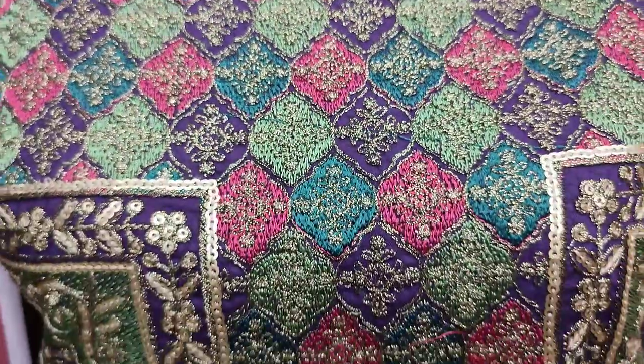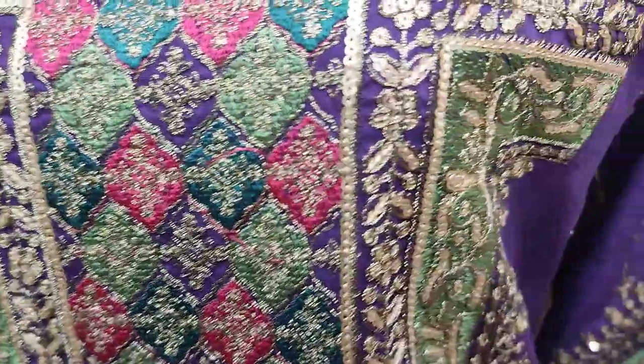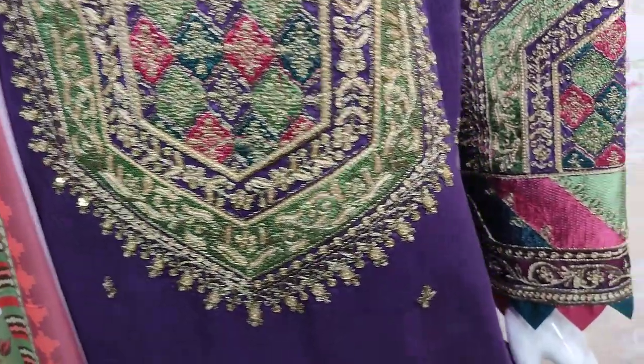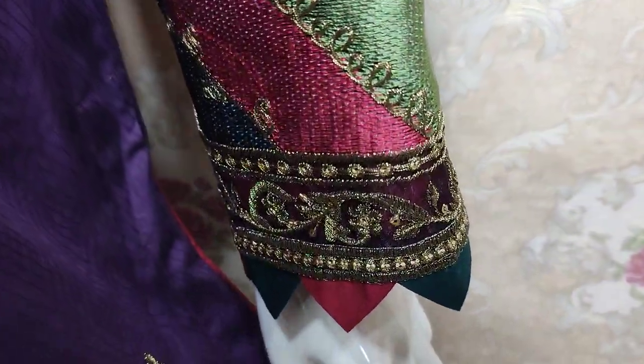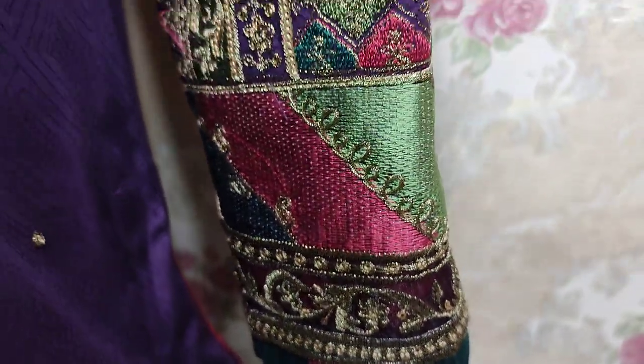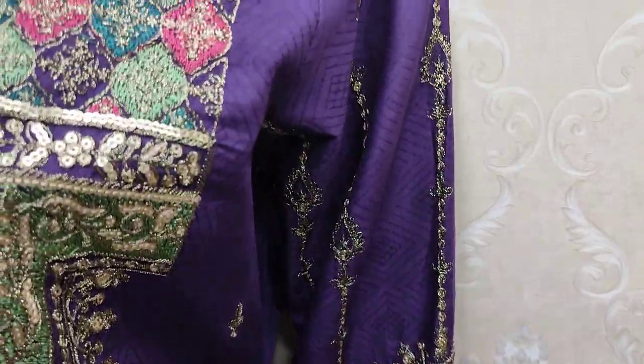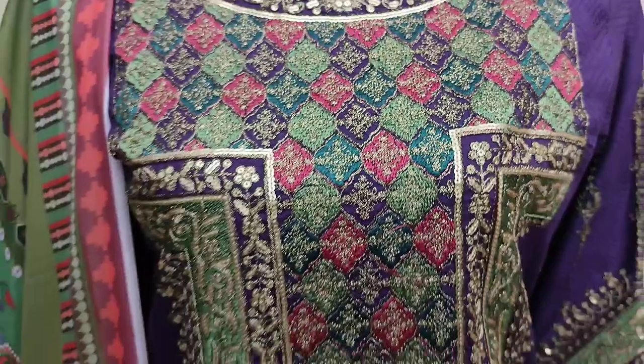Embroidered neck, sequence stitching, this is the embroidered sleeve. Self print fabric, summer cotton.